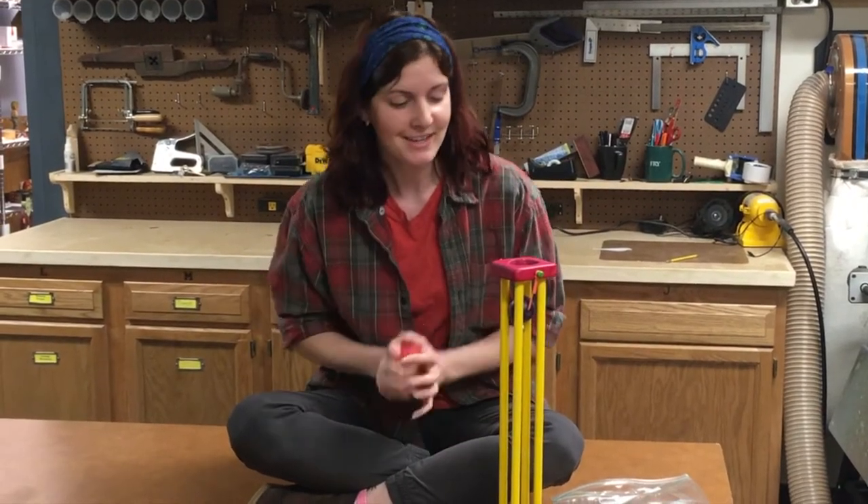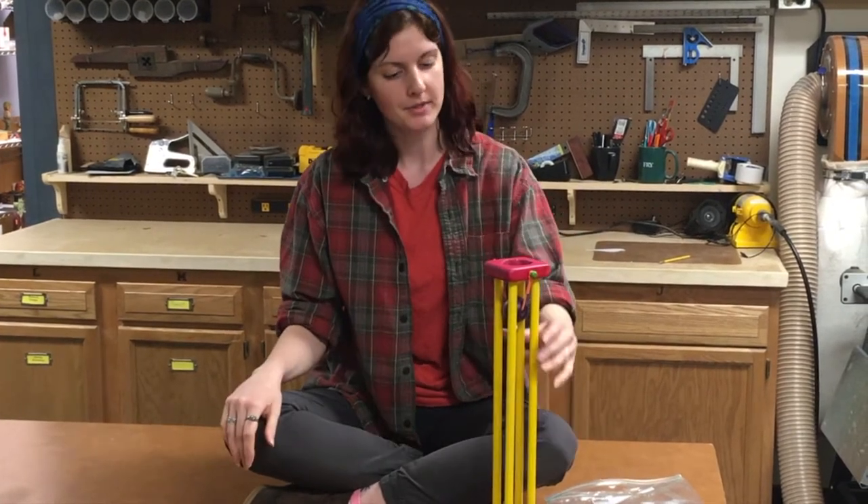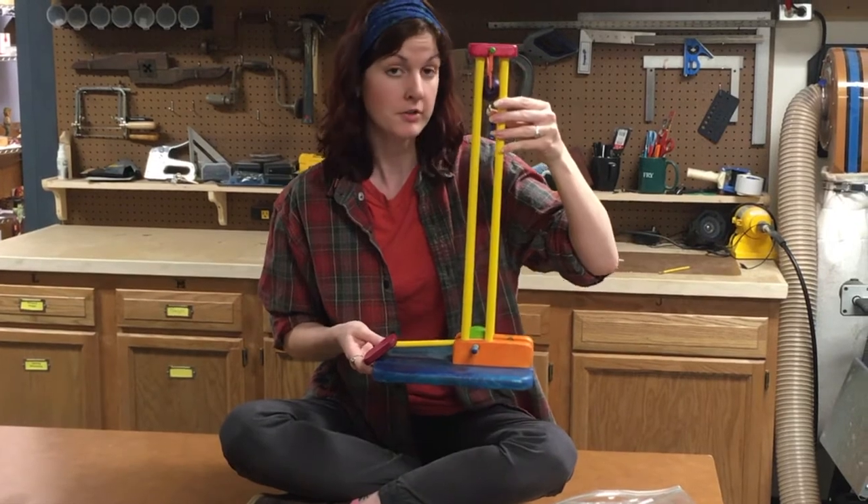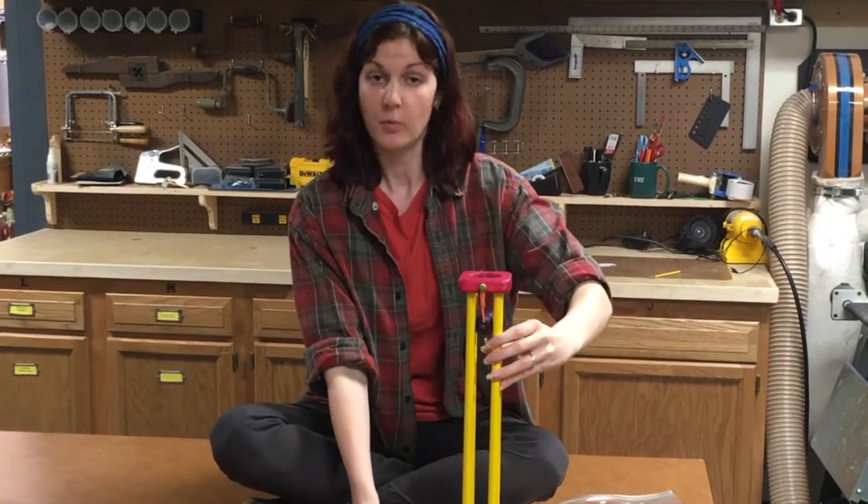Welcome to the workshop, my name is Kayleigh, and I'm here to tell you today about Bob Gilsdorf's Ping-Pong Ball Explosion, a fun toy that you can make on your scroll saw with relative ease.